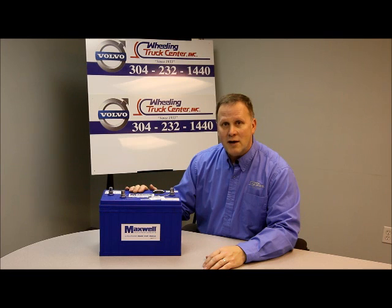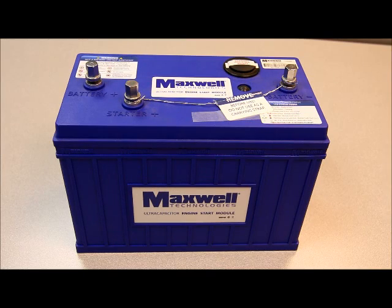So look into the engine start module and put those jump starts behind you. The Maxwell engine start module gives reliable starts regardless of the battery charge status or temperature. It improves delivery times and schedules, and there's a low cost to total ownership. The few dollars you spend on the front end installing a Maxwell will pay you back many times over without having to pay for jump starts.